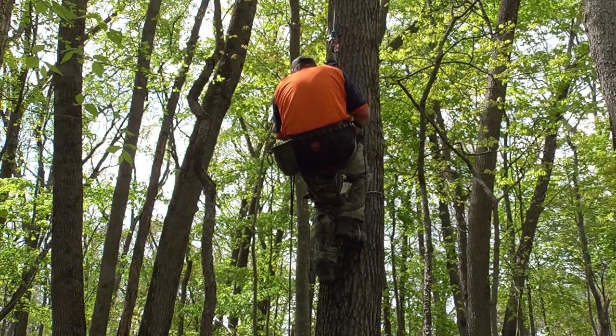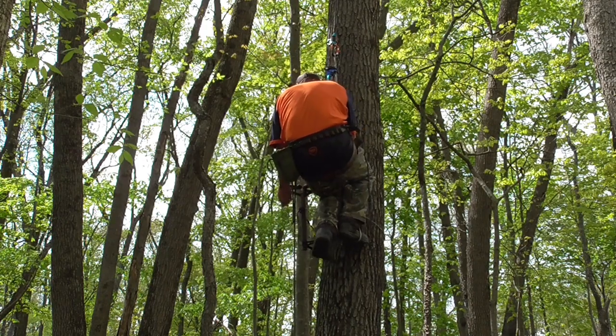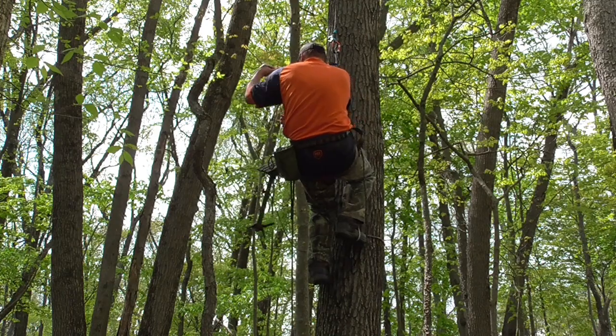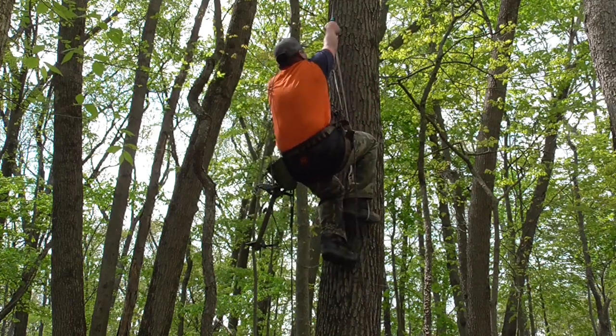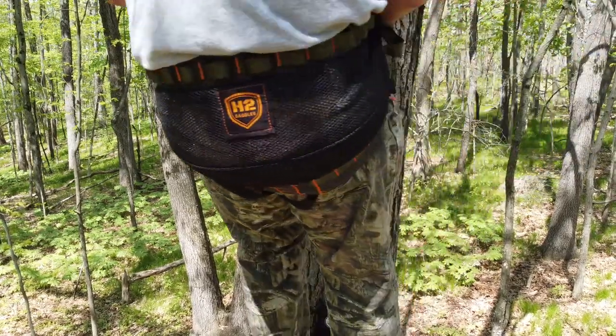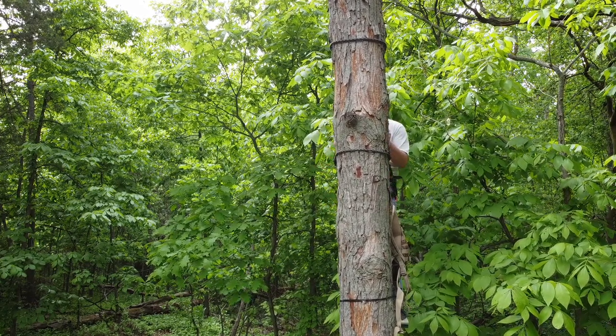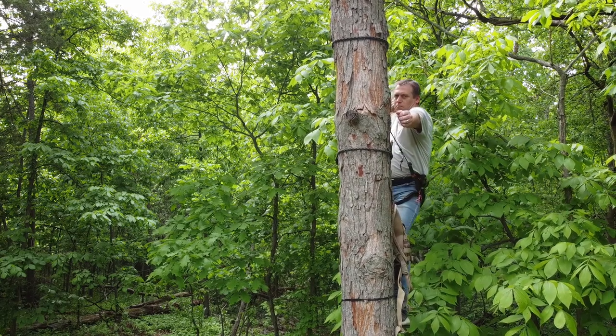Another advantage is comfort. I'd say a saddle is more comfortable than probably 90% of the tree stands out there. For an all-day sit it's really hard to beat — think of it as hunting out of a hammock. The other advantage over a tree stand is stability when shooting. Personally, I am more accurate out of a saddle than I was out of any tree stand.